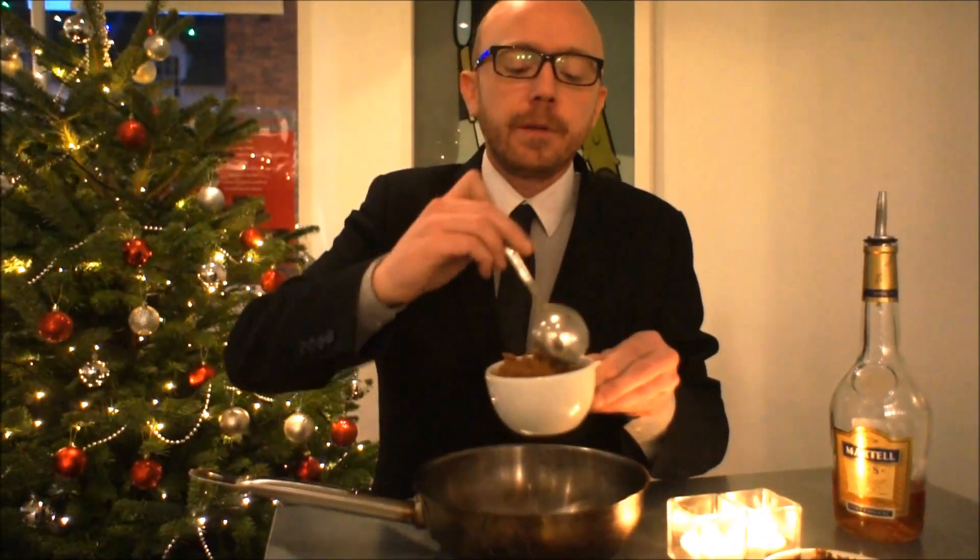To start with we're going to use brown sugar. Demerara or soft brown is ideal. Two good heaped tablespoons.